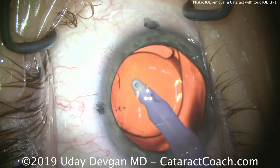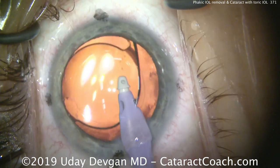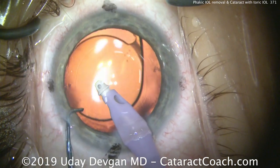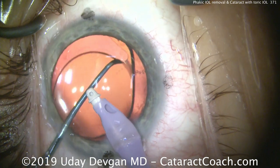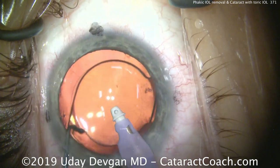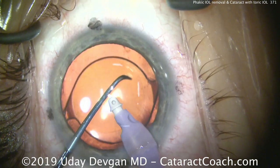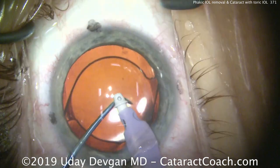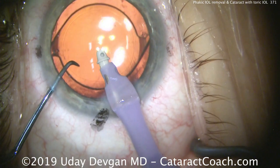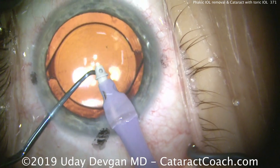Now we're ready to get our second instrument — the chopper — into the eye. We'll rotate that lens into its final position with the foot pedal on position one, just irrigating, and use the chopper to gently nudge the lens. The lens itself has three dots for toric marking, and we'll line those up with the three dots placed on the cornea previously to give us perfect alignment. Confirming alignment — that looks great. We can nudge it one way or the other to dial it in even more.